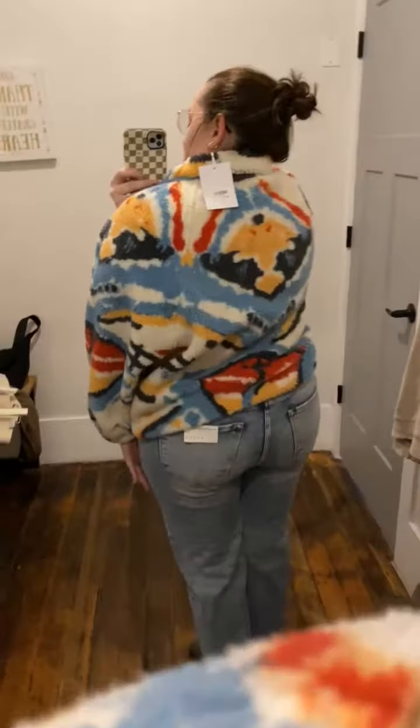And then this is the back side — it is just so fun. It also reminds me of a Free People jacket, so this would definitely be like a dupe for that. Super comfortable. It's like a nice change from classic fleece.